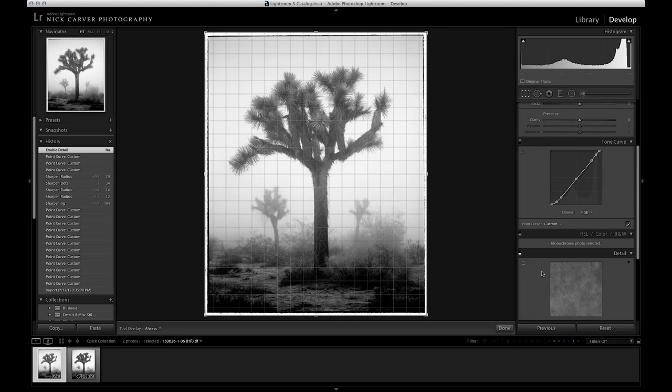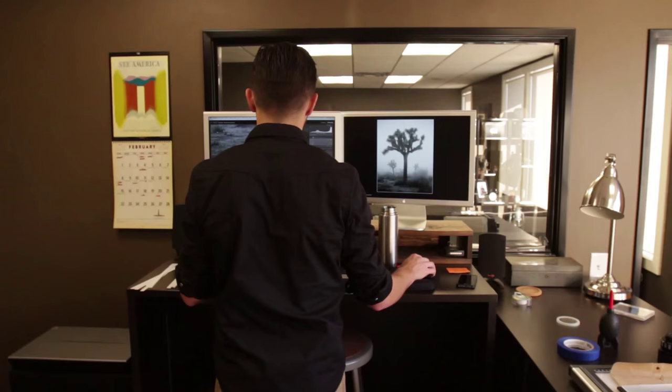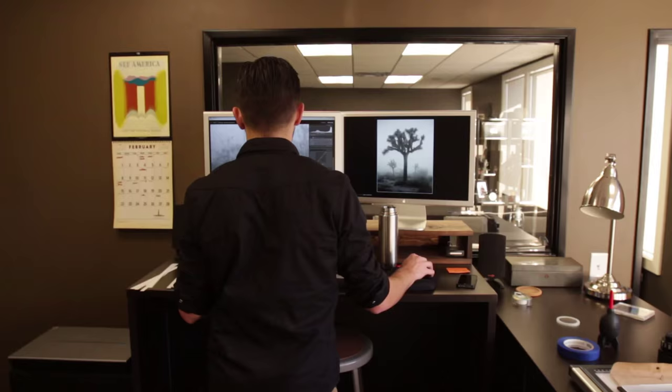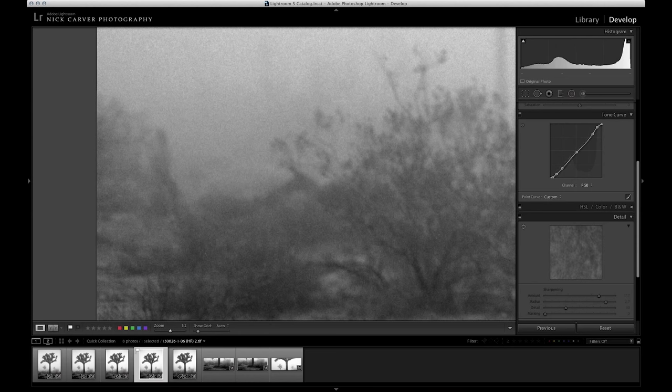Once I've made the adjustments in Lightroom, then it's just a matter of cleaning the dust, which is just the most tedious, most time-consuming, most aggravating process throughout this whole thing. Especially on a negative, because on a negative, dust comes out white — which makes it so you just can't miss a single spot.